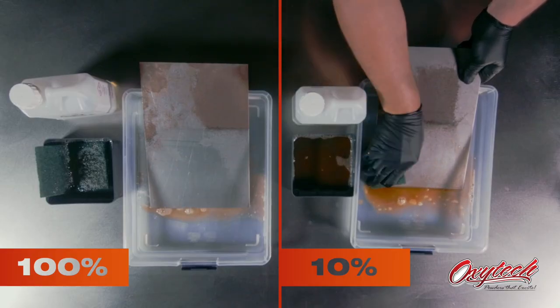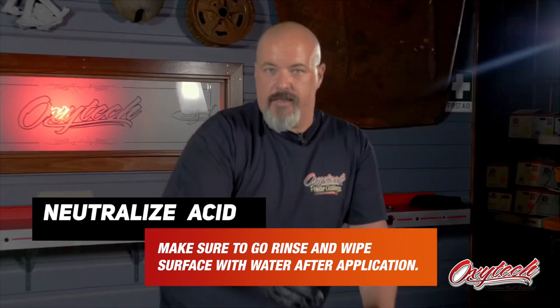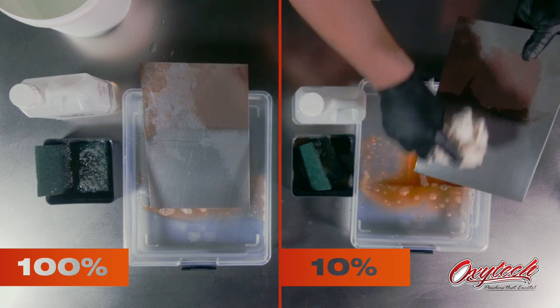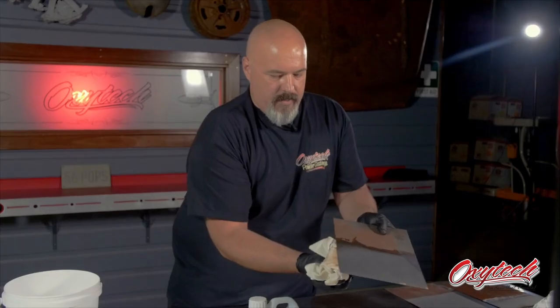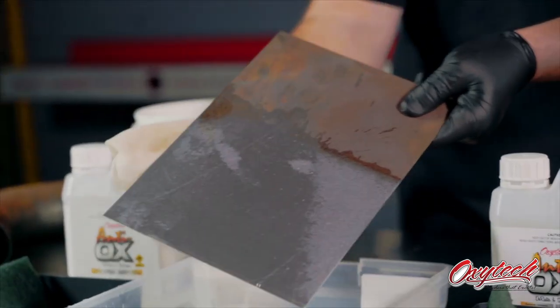The trick is, once this is all done, you need to neutralize the acid that's on the surface. You need to make sure you're going over this with water afterwards, neutralizing the acid. Otherwise, when moisture comes back and attacks the metal again, there's an acid sitting on the surface that reactivates and will start eating the metal away. We've got straight water here and just a rag — that's all it is — just to make sure it's all neutralized and off the surface. Then run over it with a dry rag. The trick is to dry this off as quick as you can.